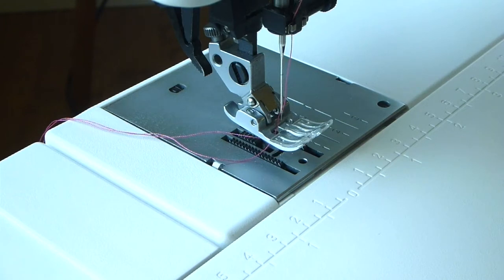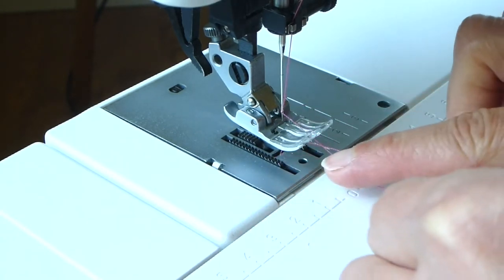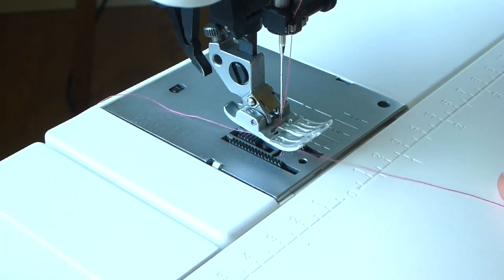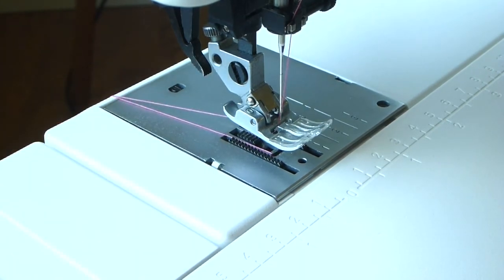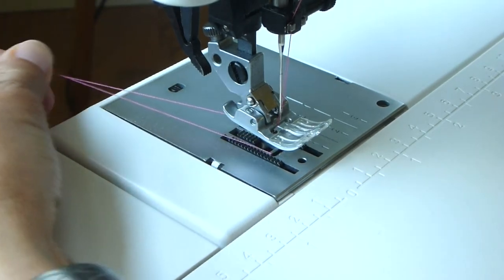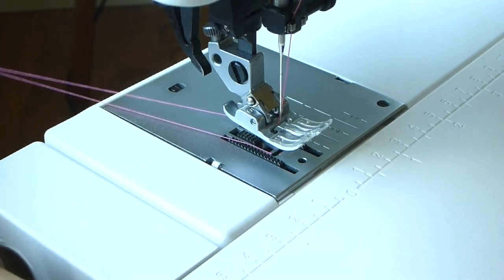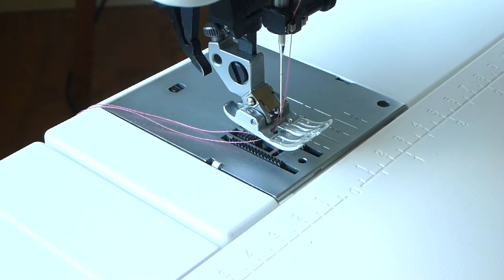Before we sew, make sure that the top thread, which goes through the eye of the needle, is going down through and under the presser foot and lays to the back of the machine. The bobbin thread should come right up out of the opening under the presser foot and lay to the back of the machine, so both threads are under the presser foot with the thread tails lying to the back. If you grab the two thread tails and pull on them, they should pull fairly easily with just a little bit of tension. If they are stuck and not pulling freely, that is an indication that your machine is not threaded properly. I always check this when I re-thread my machine.